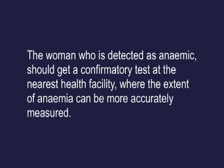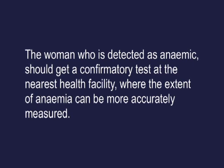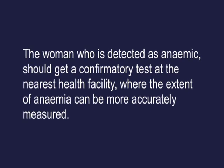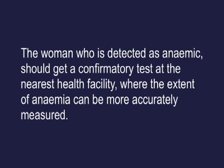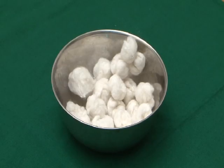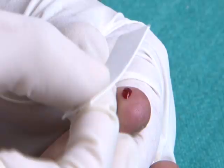A woman who is detected as anemic should get a confirmatory test at the nearest health facility, where the extent of anemia can be more accurately measured. Materials needed for testing: lancet, spirit swab, and a color scale kit with matching strip and blotting paper.